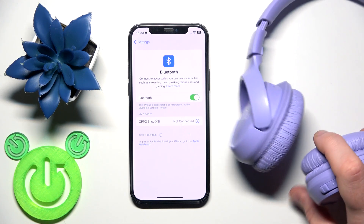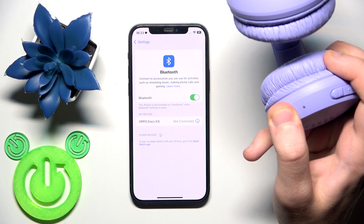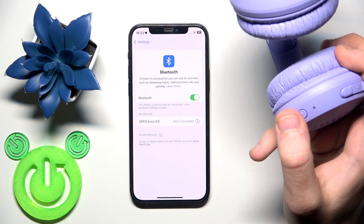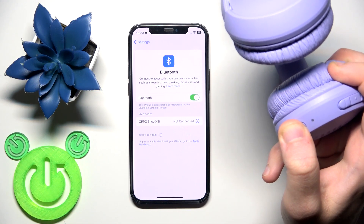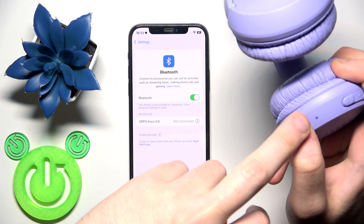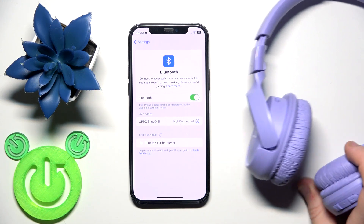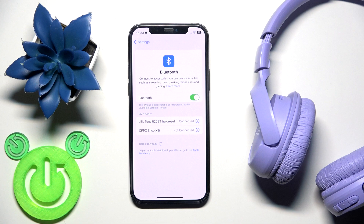Now turn off the headphones first by pressing and holding the power button. Then press and hold the power button again, holding it until the LED light starts flashing. First we turn them on and they will enter pairing mode. Once you see the flashing LED, we've done it.